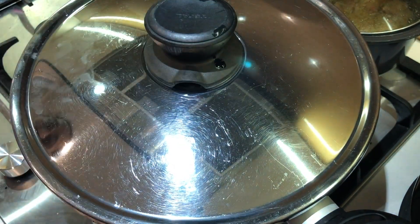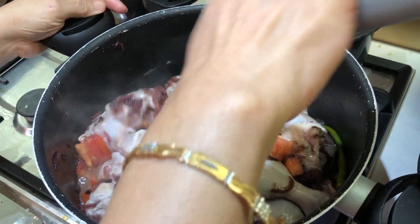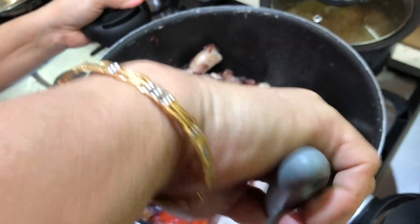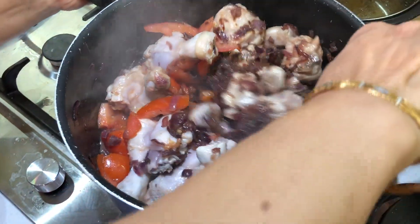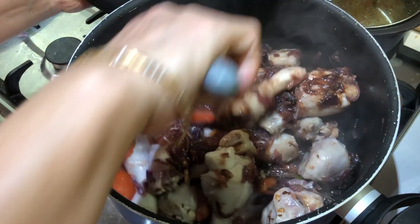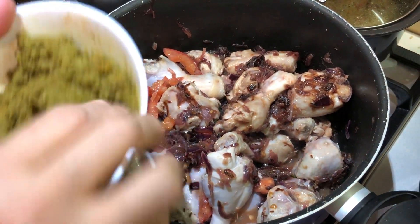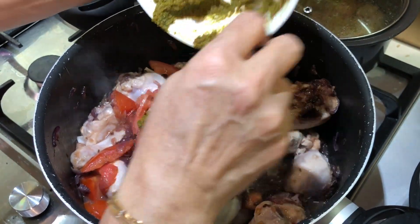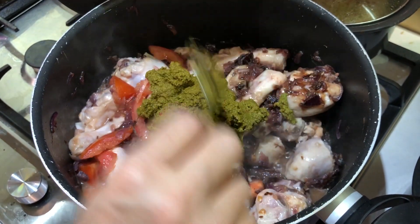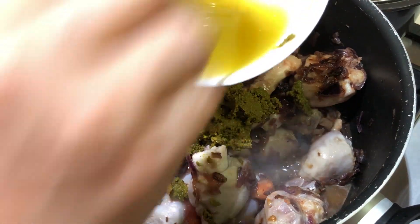Cover it and cook for about 15 minutes. As you can see, the chicken has lost some water. Mix it all up. Now I'm going to add the paste which I had made earlier. Mix it all together.